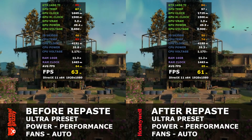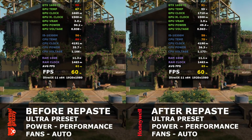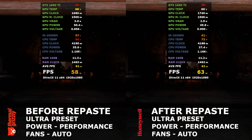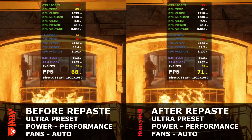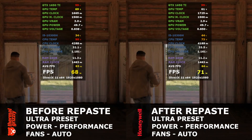The next test uses the same settings except the power profile is set to performance. The gains are still there. At one point there was a difference of 16 degrees — wow, this is crazy. The GPU also shows an 8-degree difference continuing throughout the test.